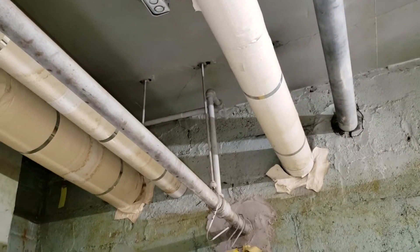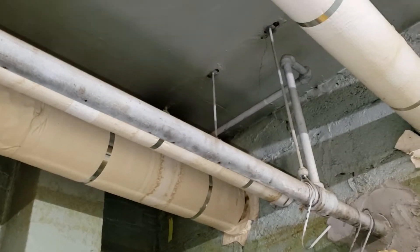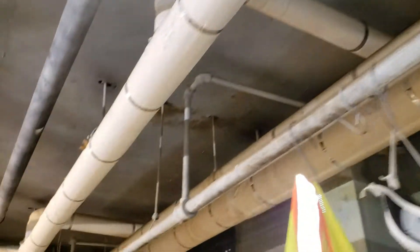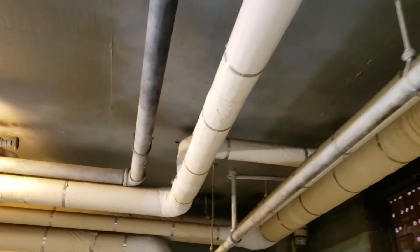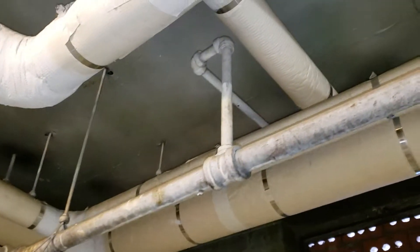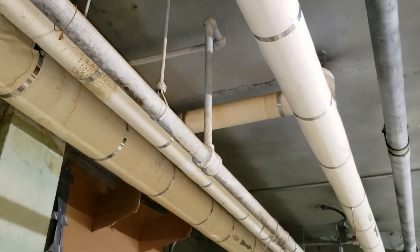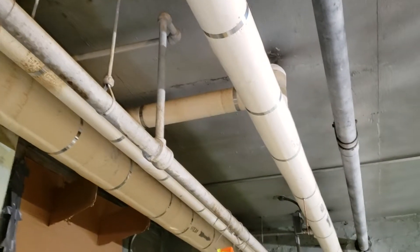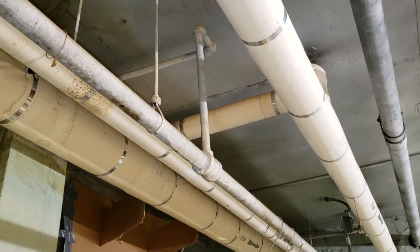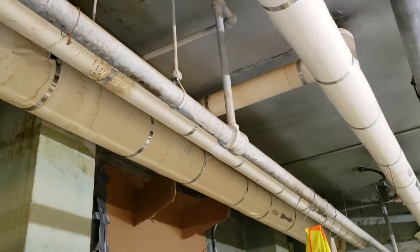Hello guys, today is March 2nd, 2019. I'm recording this video to help people understand how vacuum heating systems work. I work for NYCHA, the New York City Housing Authority, and I'm going to explain how the system works in a clear, comprehensive, and detailed way.